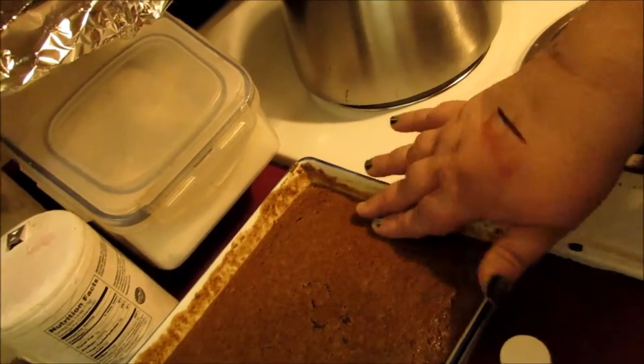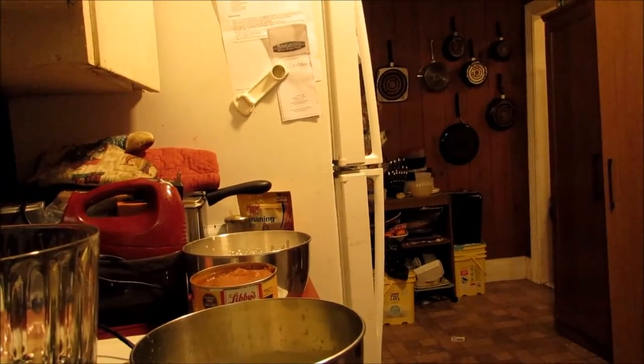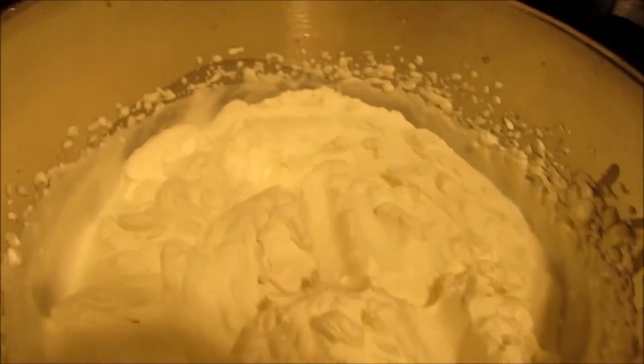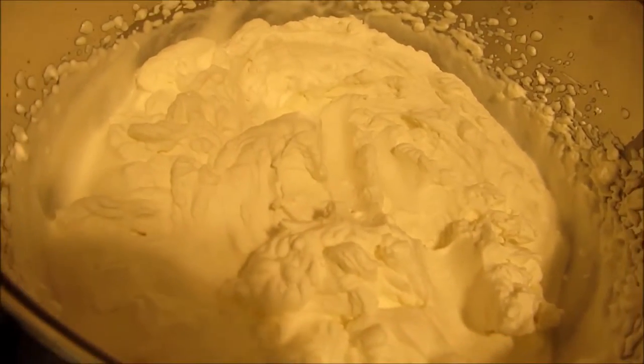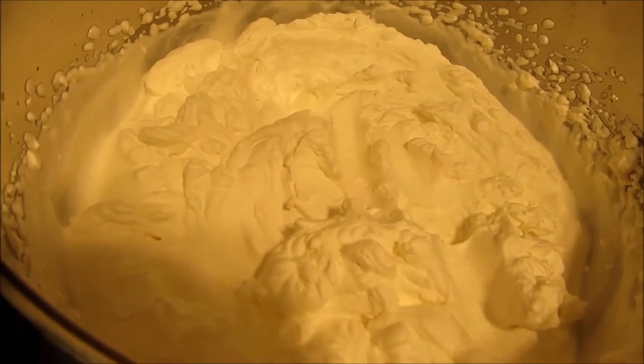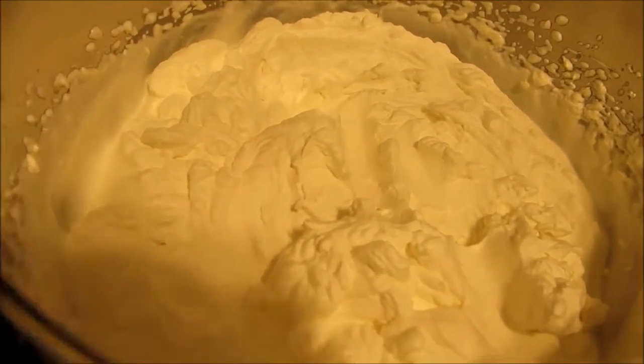You just make some gingerbread like I have here. You can use a store-bought gingerbread mix or your own recipe. You also need to make some whipped cream. I add a pint of heavy cream, some vanilla just to taste, and about a quarter cup of confectioner's sugar. Then you just beat it until it looks like this.